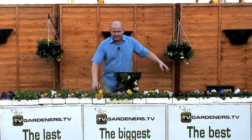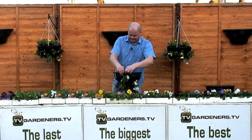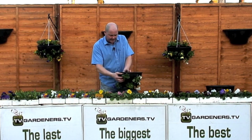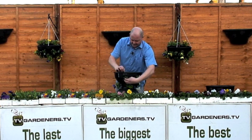Your hanging baskets will now flower bigger, better, longer, stronger, later into the season. If you've ever noticed at the end of the season, the first plants to fail in your garden are the plants around the outside of the baskets, while all the plants at the top are still standing proud.